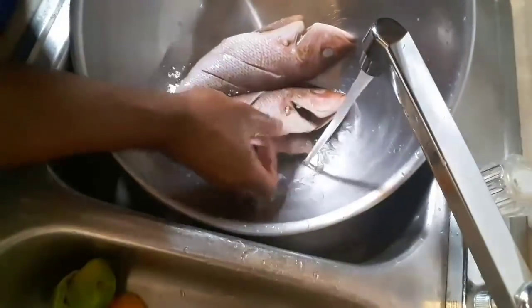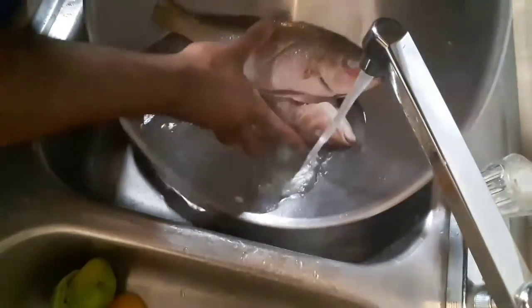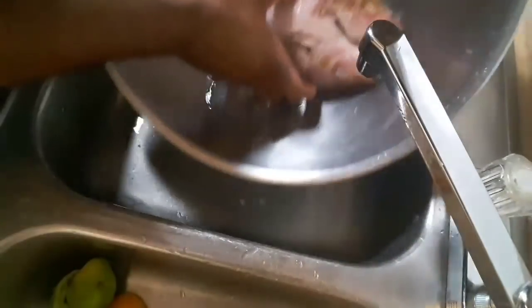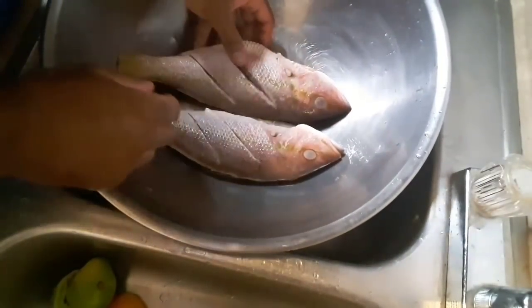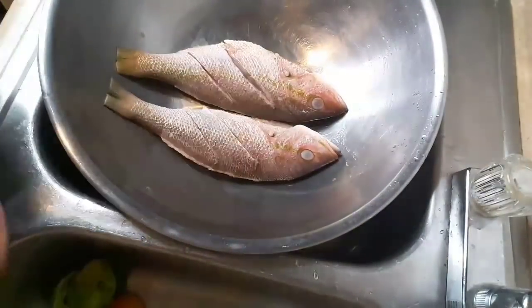Your fish is clean now. Your next step is just the seasoning — you already know how I season my fish. You add a little bit of my homemade green seasoning, a little salt, little adobo, and then you're done. This is how you clean your red snapper.